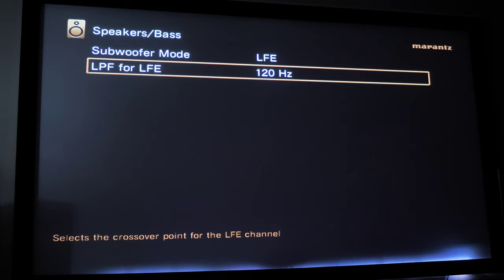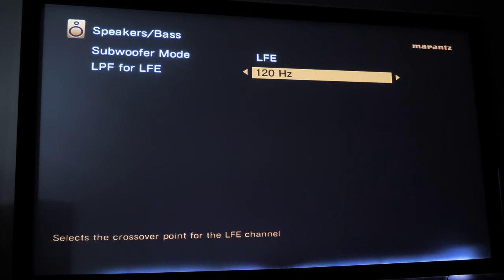Underneath you see the Low Pass Filter for LFE. I have mine set to 120 Hz because some movies emphasize bass that high. You want your subwoofer to be able to play up to 120 Hz when called for. Most people cross it over at 80 Hz, which is a sweet spot, but if you want to capture all the effects, set it to 120 Hz.